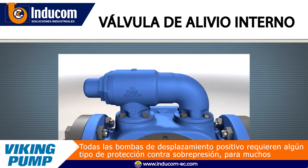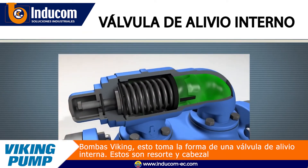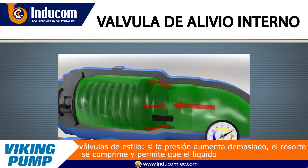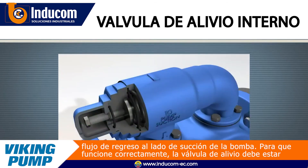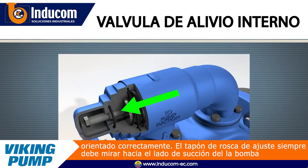All positive displacement pumps require some form of overpressure protection. For many Viking pumps, this takes the form of an internal relief valve. These are spring and poppet style valves. If pressure builds too high, the spring compresses and allows liquid to flow back to the suction side of the pump. To work properly, the relief valve must be oriented correctly — the adjusting screw cap should always face the suction side of the pump.